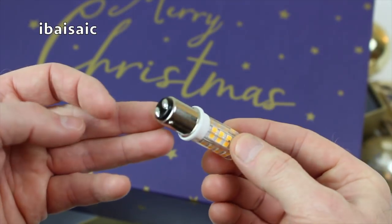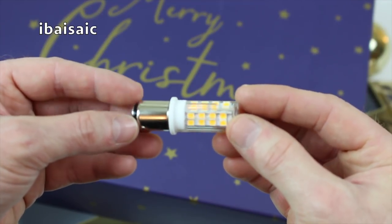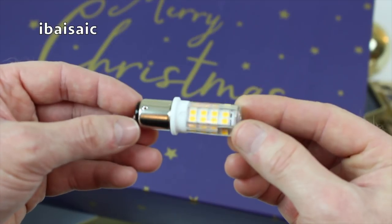Yes, there is. And just arrived today, back from its spa treatment, is a vacuum cleaner that needs a new bulb. So let's go and fit it, shall we?